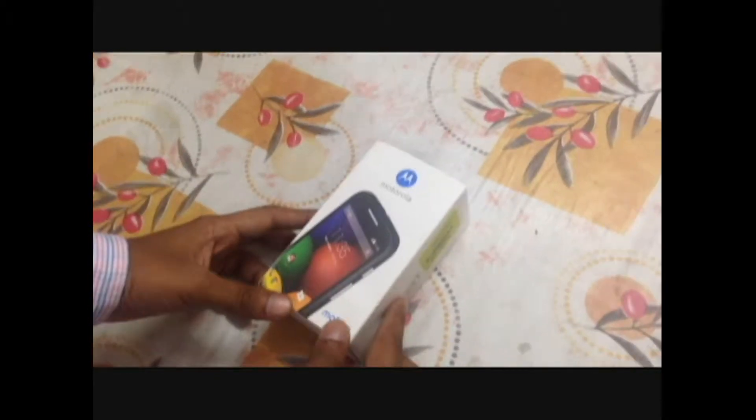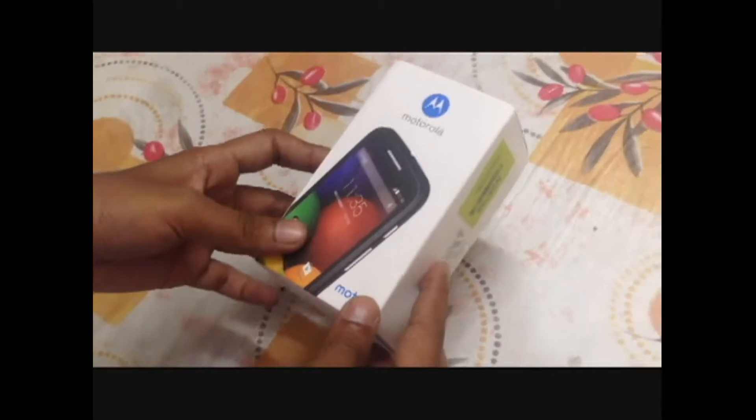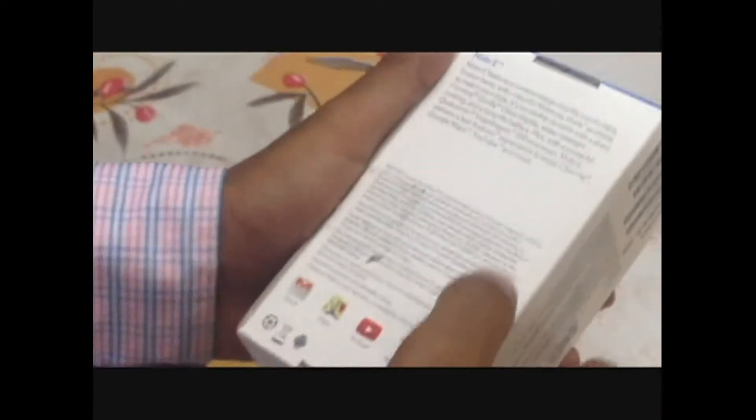Hello everyone, today we'll unbox Motorola's latest budget smartphone, the Motorola Moto E. Here is the box. On the back side of the box there are certain Google apps — Gmail, YouTube. It also has its dual-core class display written on the back side of the box.